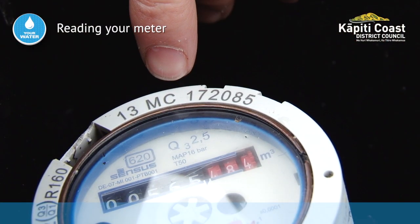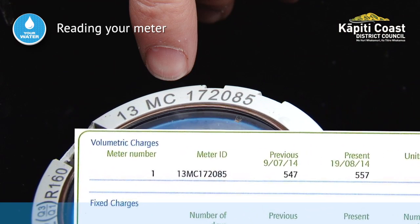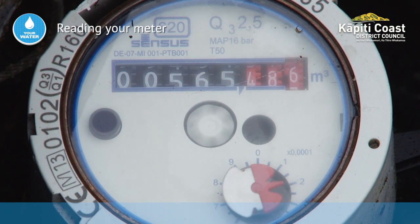It's a good idea to check the meter ID against the ID on your bill. This makes sure you're looking at the right meter. You can also get someone to check that it's connected to your property by running a tap for a couple of seconds, making sure the meter is spinning.